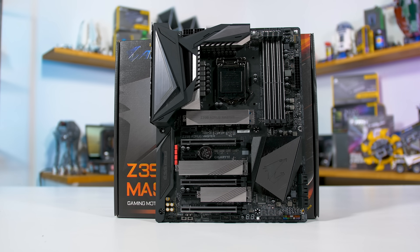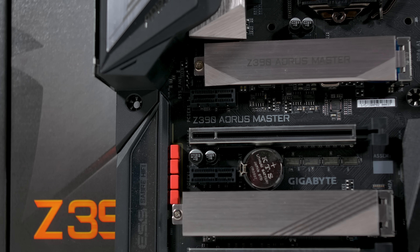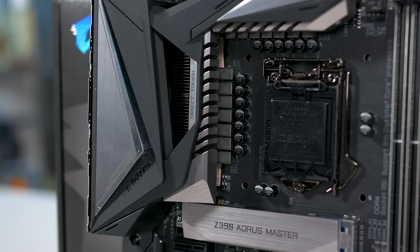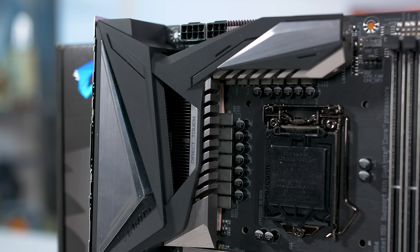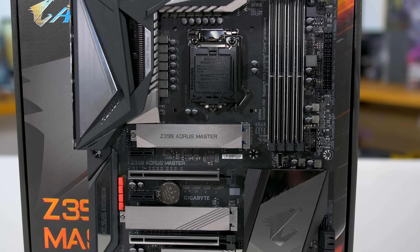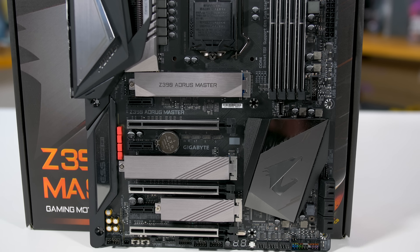This is right up near the top of the Gigabyte Z390 lineup. It's a $300 US motherboard thereabouts, so you'd expect it to handle the 9900K overclocked, and it does, thanks to a proper 12-phase vcore VRM. Steve's already done a bunch of testing with this motherboard so you can go back and check that out for more information on how it performs compared to other high-end Z370 and Z390 boards. Needless to say, it's one of the best Z390 boards on the market.